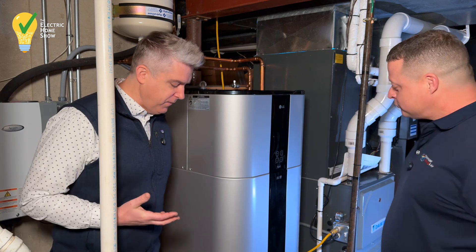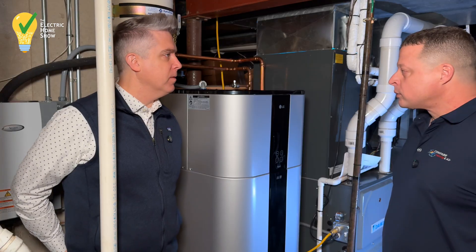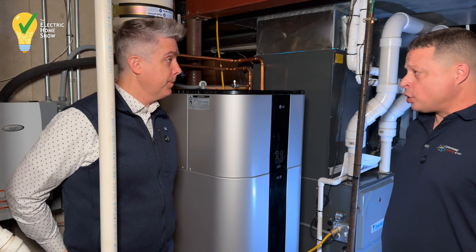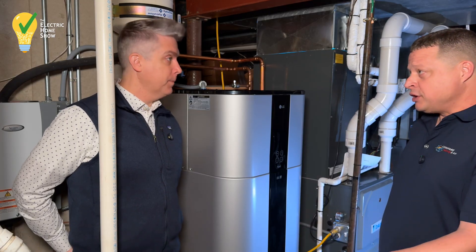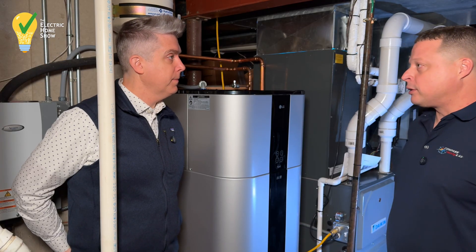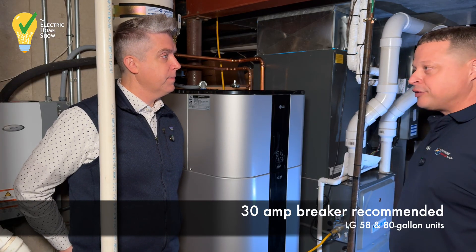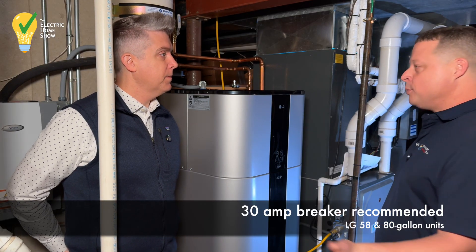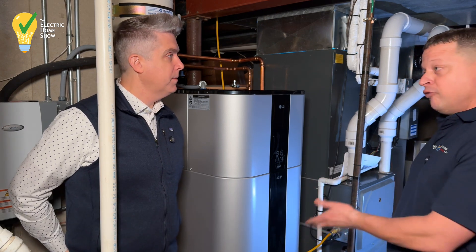In terms of installation, how is this different from any other tank water heater? The main thing, especially if you're going from gas, is that this is a 230-volt unit — it would be a 30-amp circuit. You would have to run power from your panel; in most basements that's not an issue, and our electricians can do it pretty much in any house. It's not just something a homeowner would install themselves. Now, if you have an all-electric water heater already, it's very straightforward — it'll slide right into the place of that.